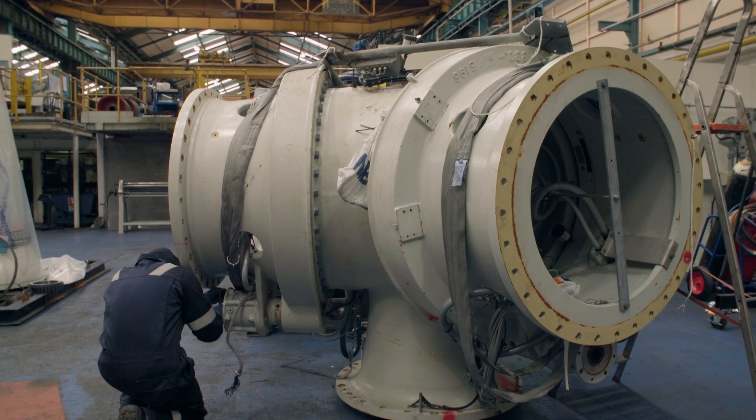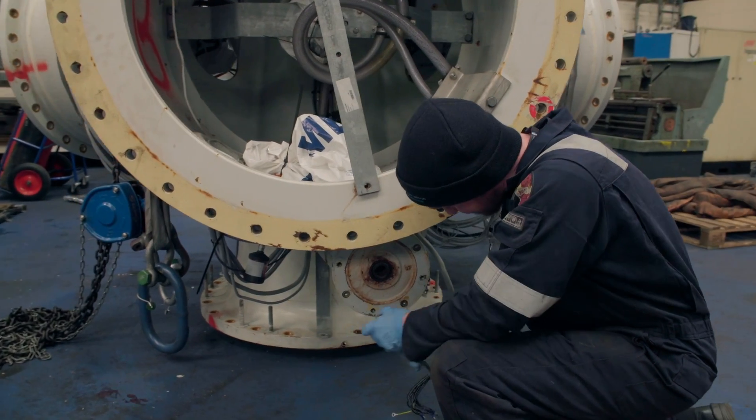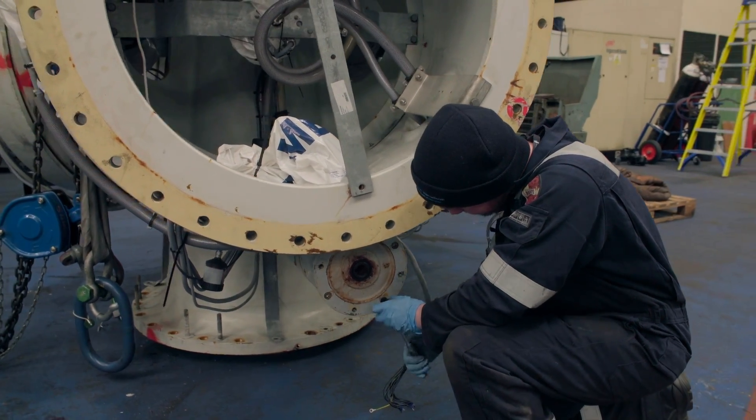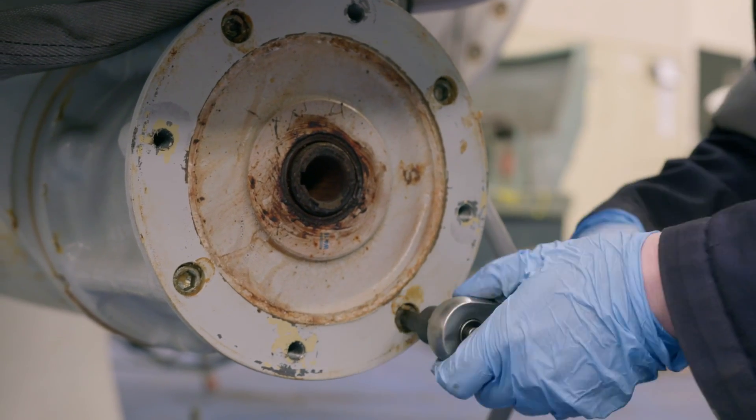For safety and optimal functionality, we strongly advised replacing the second bearing, but we didn't stop there. We subjected the remaining bearing to rigorous testing to assess any wear and tear. We also inspected the pitch motors.